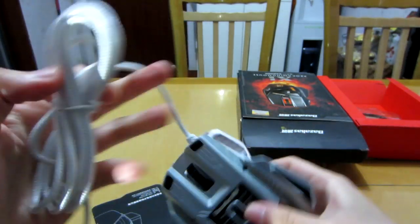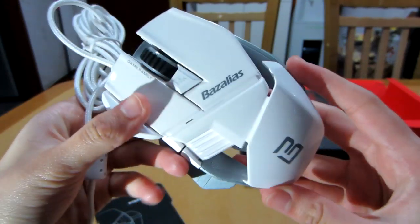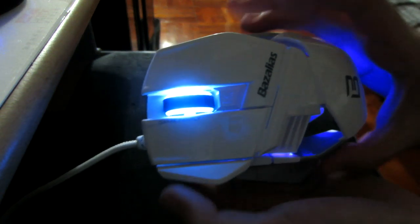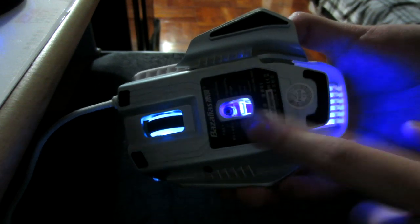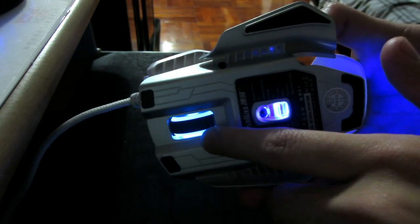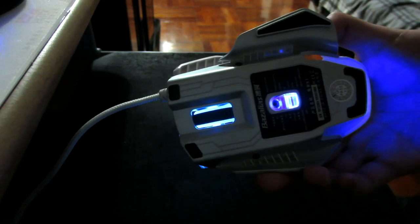We're going to plug this in and test it for one or two days. Welcome back — it's been two days since the unboxing video and I'm here to give my opinions on the Bazalius X1 gaming mouse. First of all, looking at the outside of the mouse, we have the correct colored light — it's blue — and the laser at the bottom is blue as well.